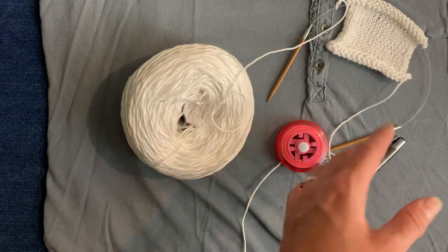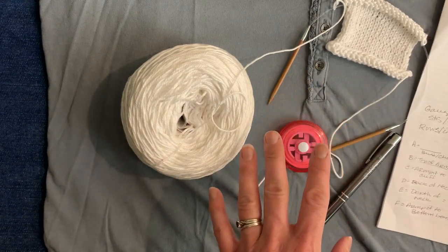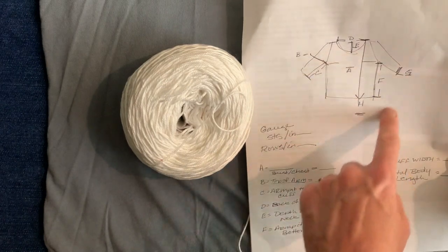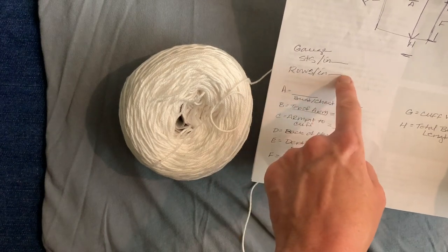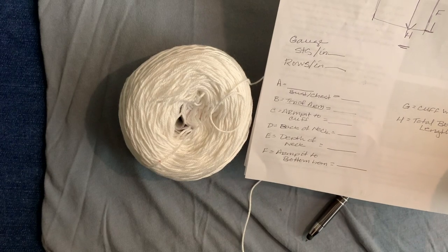A top-down raglan sweater is flattering on almost all body types — male, female, small to large. What I have here is going to be my worksheet. I drew a schematic and I have a space to put in my gauge for stitches per inch, rows per inch, and I made spaces for the measurements that I'm going to need.